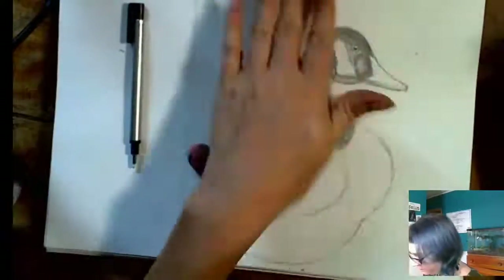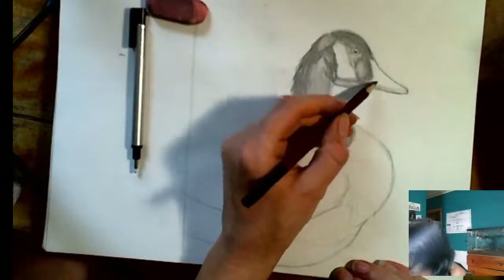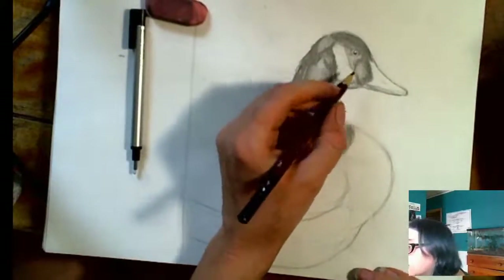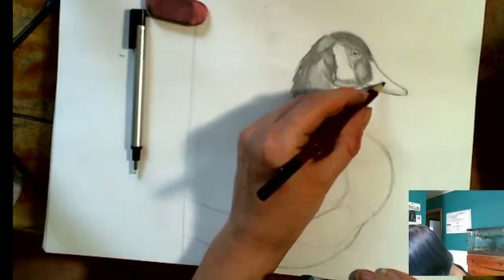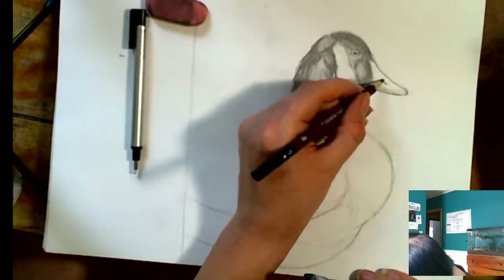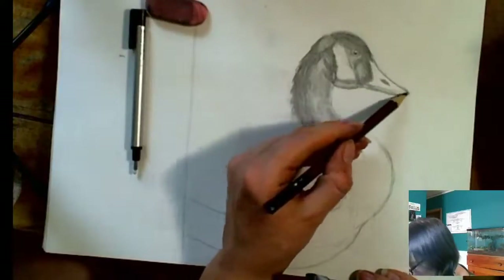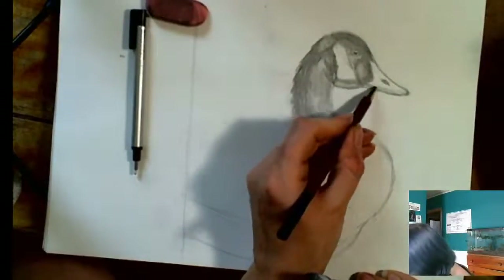I think my eraser is just about gone here, you guys. I have to use a regular one now — my gnarly pink one. That's a much nicer shape. Now let's work on getting some tones into this goose bill. We're going to start by finding his nostril, and that looks like it's just above this divot, so I'm going to put a line there and then more of an arcing line right there. Then I'm going to find where it's darkest, and that would be under here.